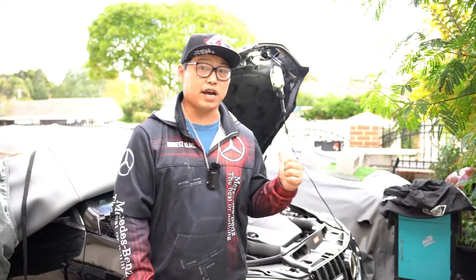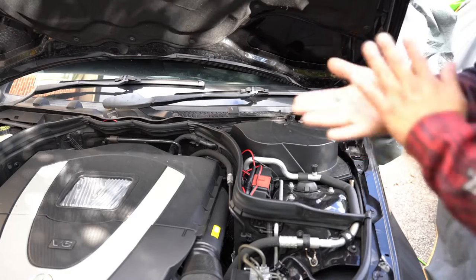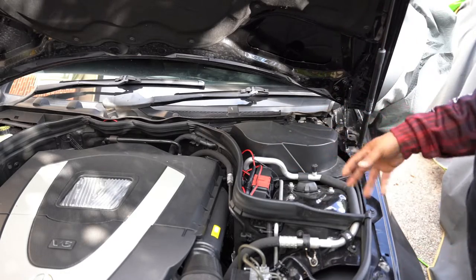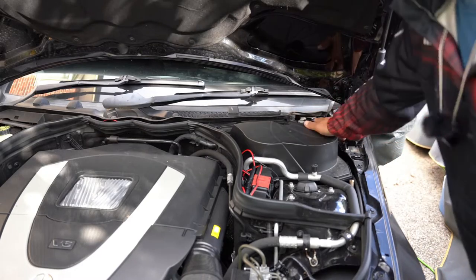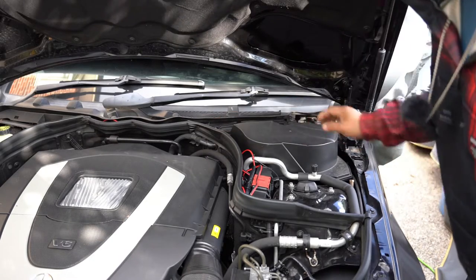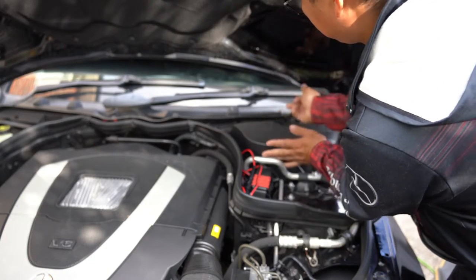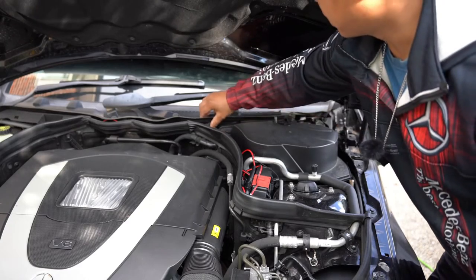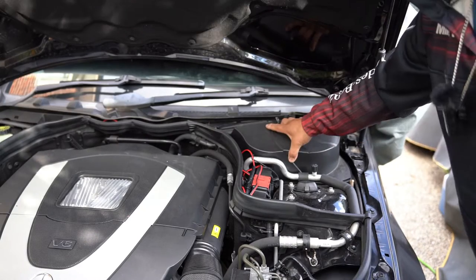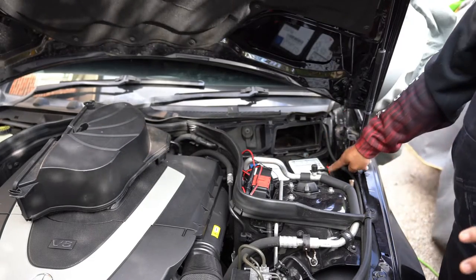First thing you need to do is remove this cover box, which is basically your cabin air filter. Inside there is your blower motor. You've got three clips — one, two, and three. The one on the right you push to the right, the one in the middle you raise up and push in a bit then raise it up, and the one on the left just push to the left. Pull back and wiggle it out.